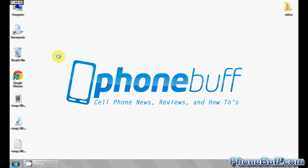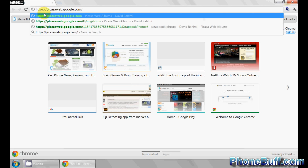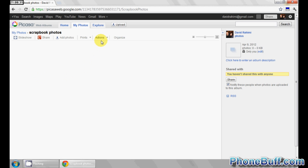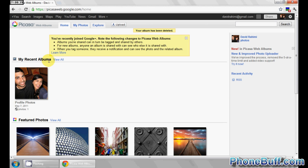The first thing you want to do is open up your web browser and go to picasaweb.google.com. Hit enter and you'll be taken to your web album. If you're not logged in, do that first. Once logged in, find scrapbook photos in your list of albums, click on it, then hit Actions and select Delete Album. Confirm by clicking yes, and it's gone.